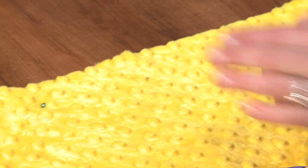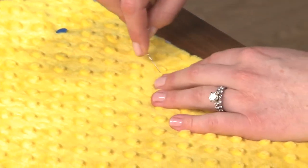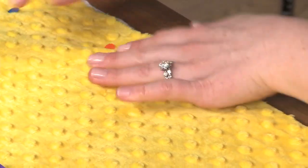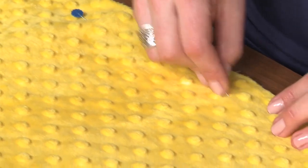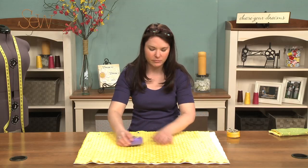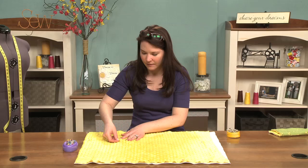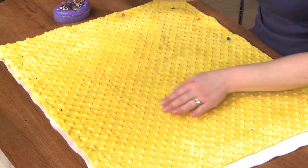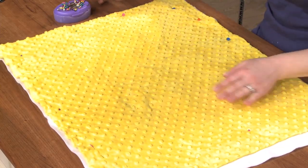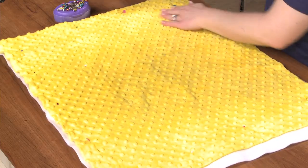So I pin all the way around, just keep smoothing it out. If you had a big quilt, do the same thing — just lay it on the floor, pin the Minky first, get somebody to help you. Teamwork always makes it go faster. I'm going to throw some in the middle here, just want to make sure that Minky is not going to move on you, because that's what it loves to do.